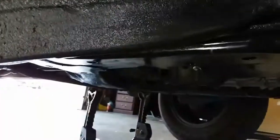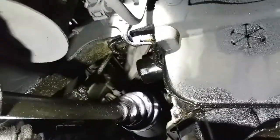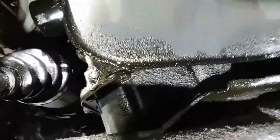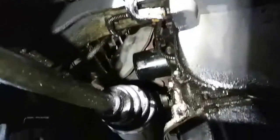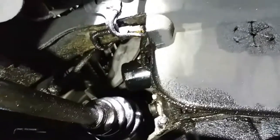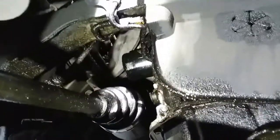The filter is located near the back, in the rear. It's covered in oil down here because I just replaced the power steering pump — it was leaking like crazy everywhere on the exhaust. That's why it's all oily down here, but now we're going to remove that filter.